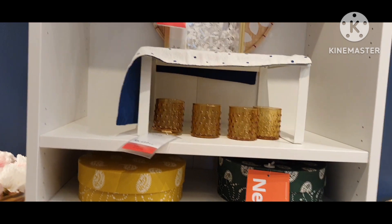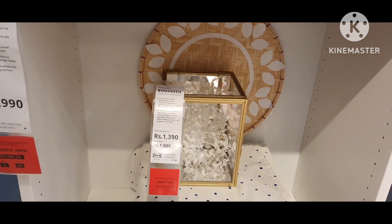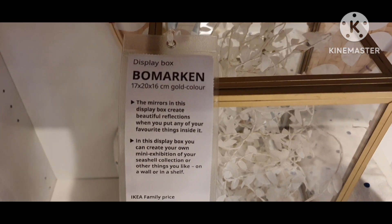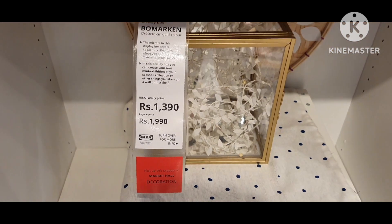This is the mirror display box. The mirror in this display box creates a beautiful reflection when you put any of your favorite things inside it.